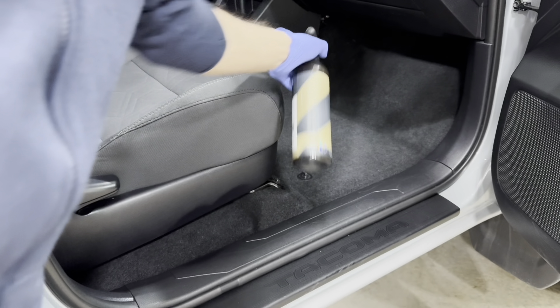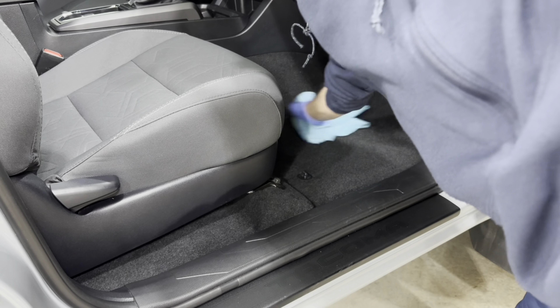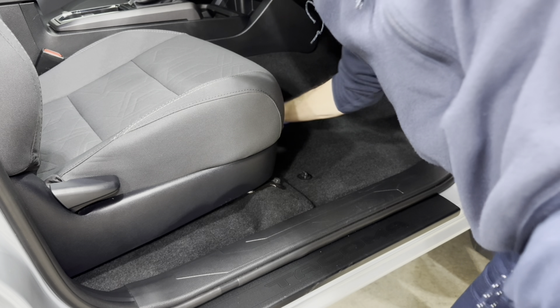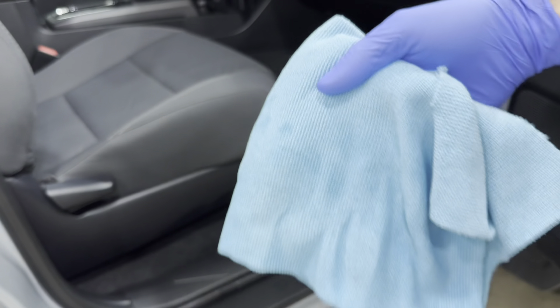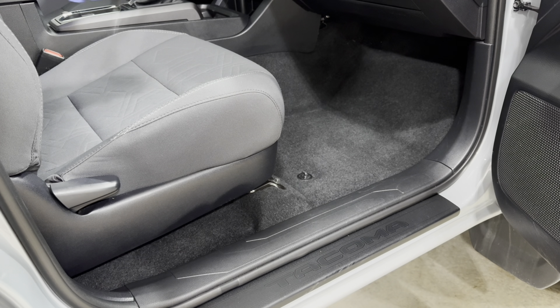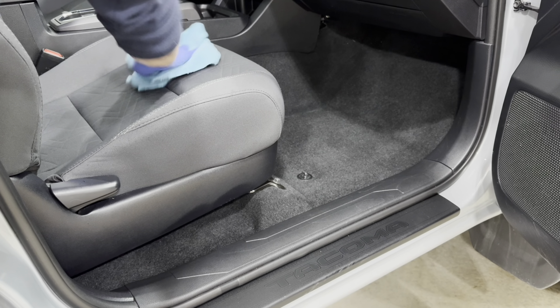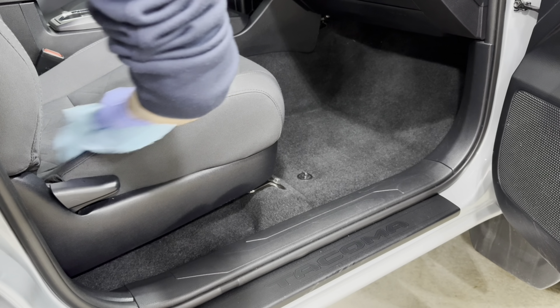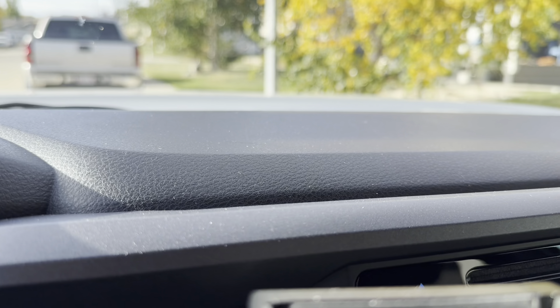I also used this product and tested it on my carpets and upholstery, because carpet and upholstery tends to trap a lot of odors and bacteria. I just lightly sprayed it on there and lightly wiped with a microfiber rag to see what it does, and I didn't have any concerns — it did not damage the upholstery, it didn't stain or discolor anything, and it left a really nice scent behind.